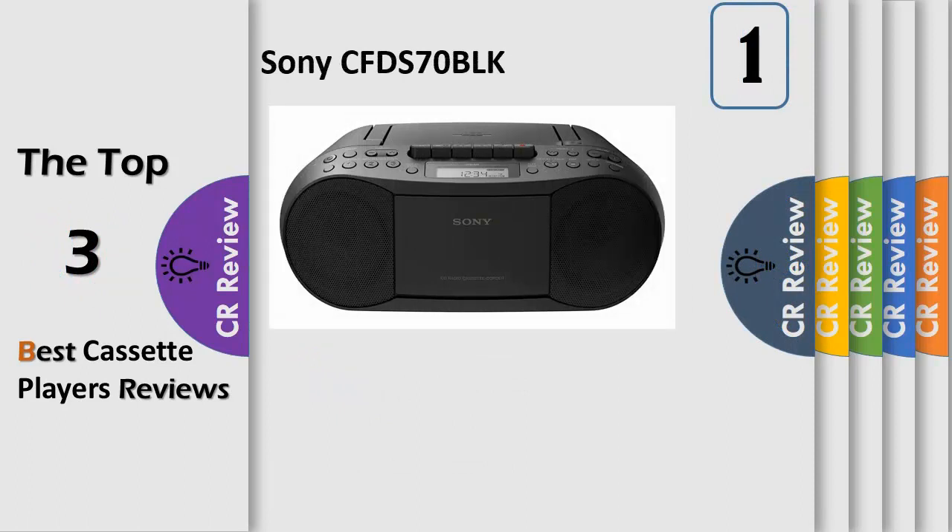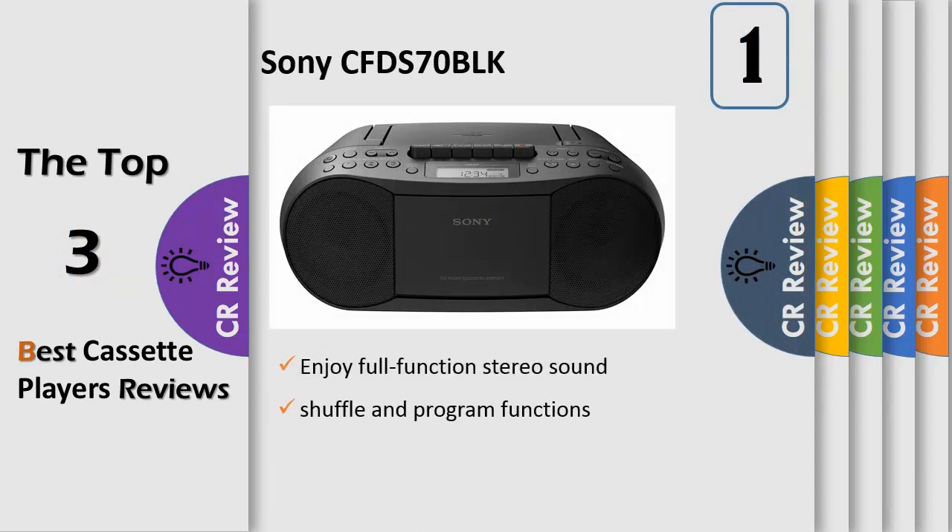Number 1: Enjoy full-function stereo sound. Playback CDs, CD-R/RW, and MP3 CDs with shuffle and program functions. Built-in cassette tape deck with recording function. FM tuner with digital tuning and 30 station presets. AC and battery power options with up to 19 hours of battery life. AUX audio input lets you connect digital music players. Mega bass boost circuitry enhances low-frequency bass performance at the touch of a button. AC power cord included.